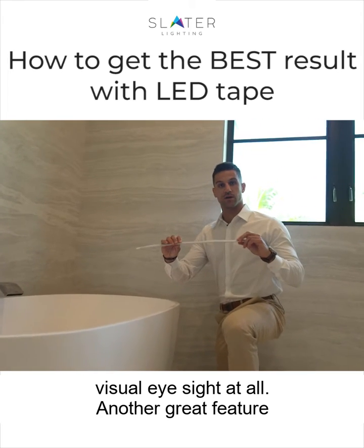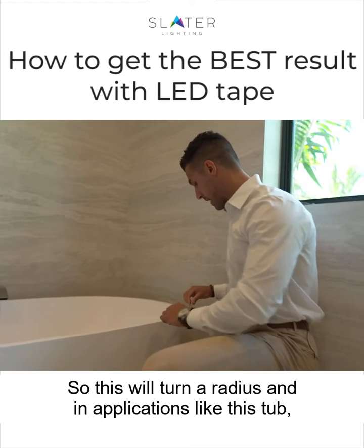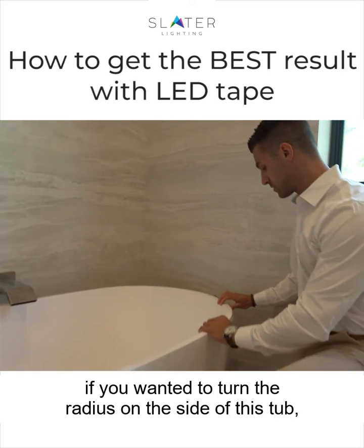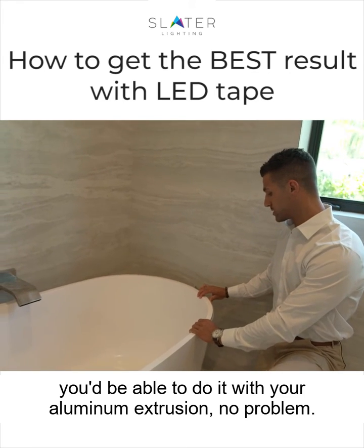Another great feature with this tiny extrusion is that you can actually bend it. So this will turn a radius, and in applications like this tub, if you wanted to turn the radius on the side of this tub, you'd be able to do it with your aluminum extrusion, no problem.